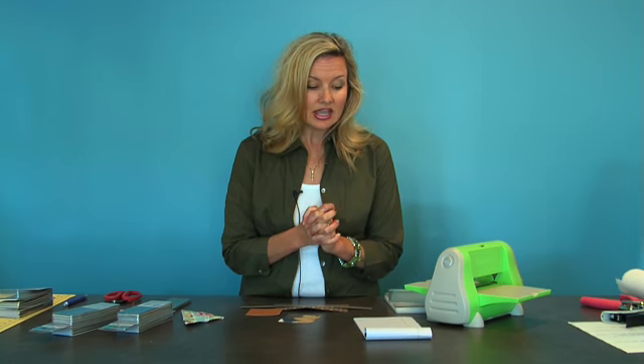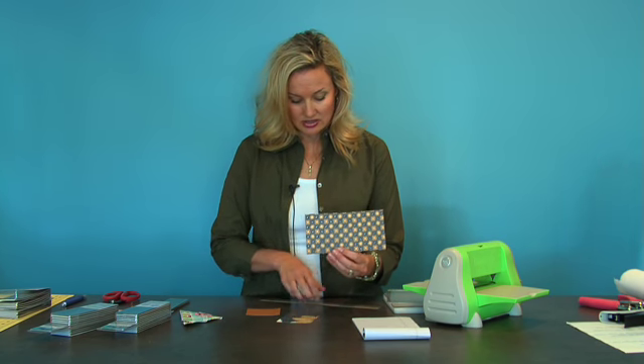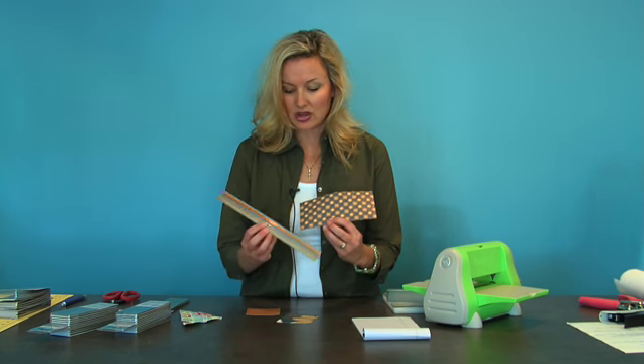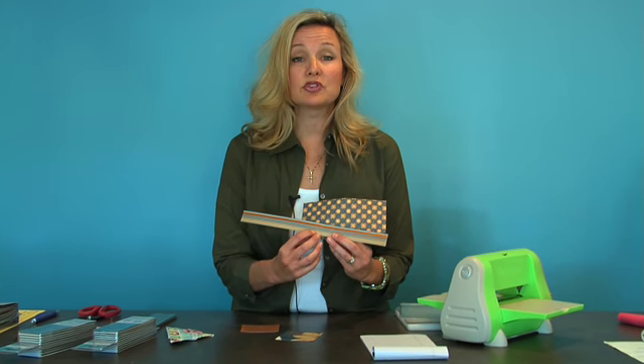We actually got this from the CHA show in Florida last week, and it's called SEI Paper, by the Moravia Collection. Some of the cool features about it is that it comes in a mixture of colors with foil.